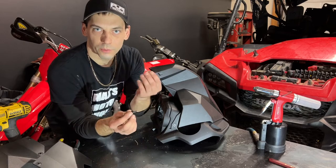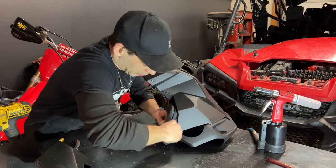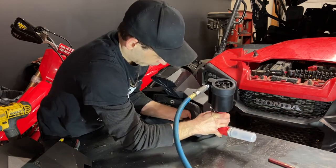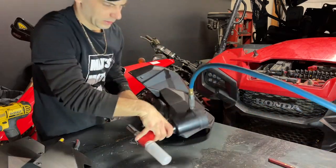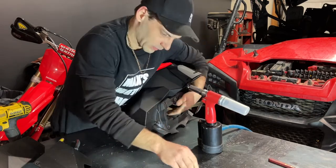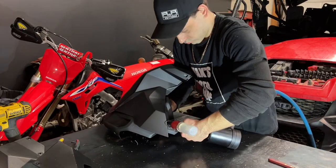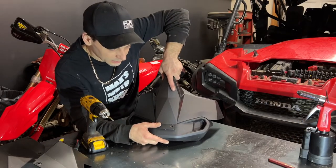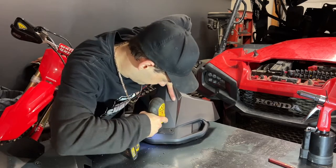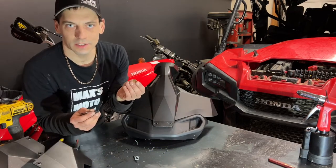Now I'm going to use a rivet with a washer on the backside in these rear holes on both sides. Next I'm going to push down on the sides and then drill out my front holes. Now I can rivet the front holes with a washer on the backside, just like I did on the rear ones.